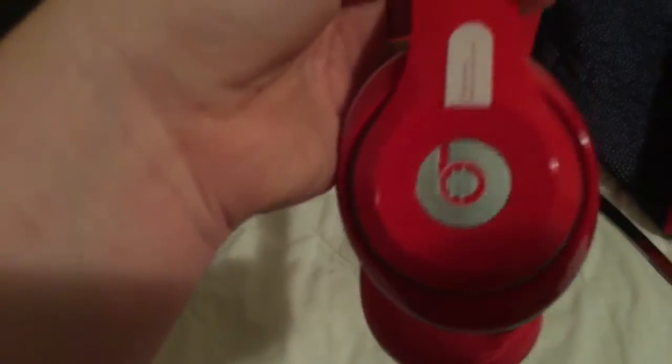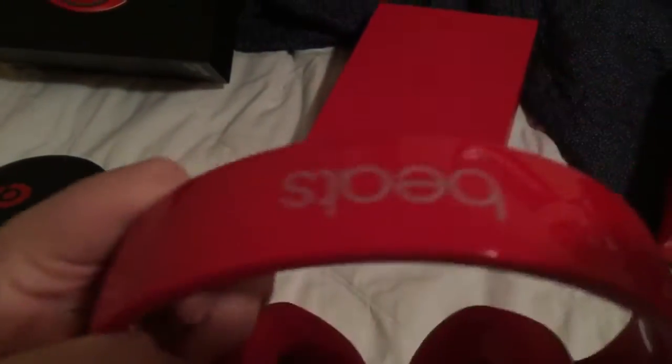Alright guys, time to see what's really in the case — we've all been waiting for this. Boom. Aw yeah, that's nice. And these look good. It's what they look like right out of the box. That glossy finish — I really like that, it's really nice. The padded bar up here. I just took the sticker off the other side.